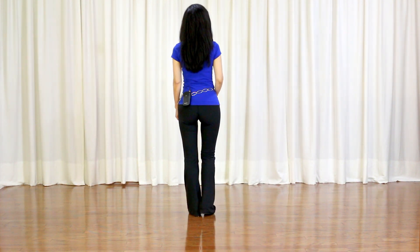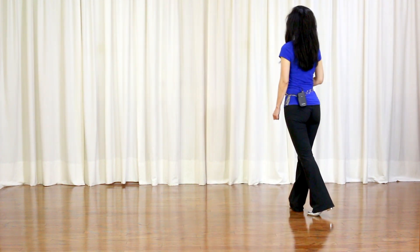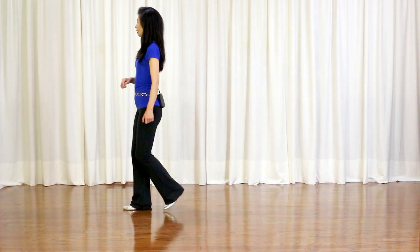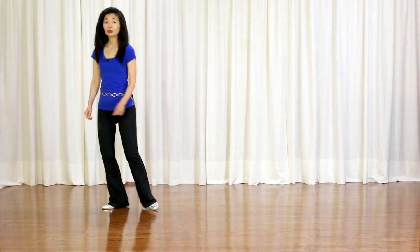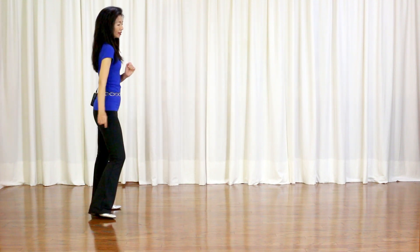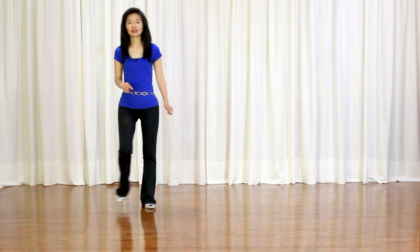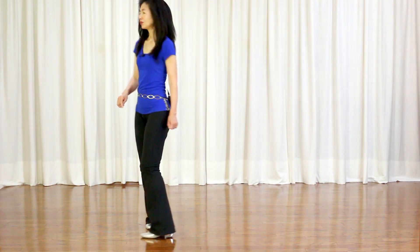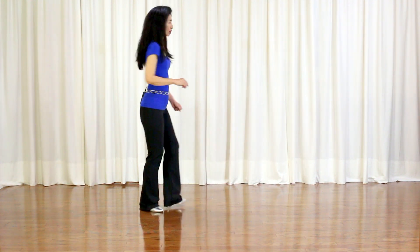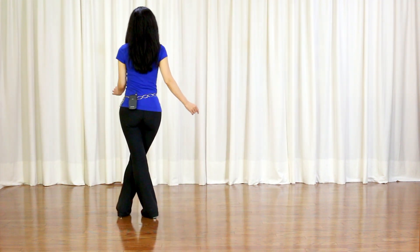Now let me go over the dance with the counts. 5, 6, 7, 8 — 1, 2, 3, 4, 5, 6, 7, 8. 1, 2, 3, 4, 5, 6, 7, 8. 1, 2, 3, 4, 5, 6, 7, 8. And 1 hold 2, 3 hold 4, 5, 6, 7, 8. 1, 2, 3, 4, 5, 6, 7, 8. 1, 2, 3 hold 4, 5, 6, 7, 8. 1, 2, 3 hold 4, 5, 6, 7, 8. And you start over again.